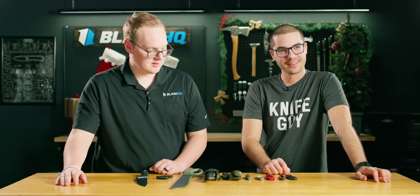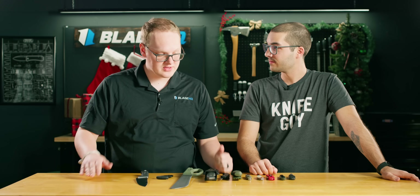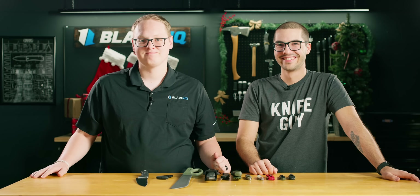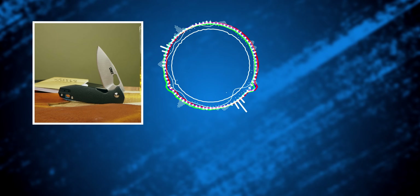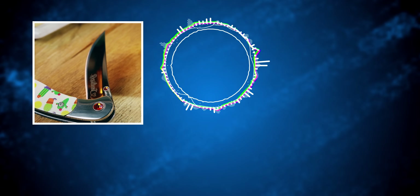That's all the knives on the table. We hope you enjoyed this and can see that your dream adventure can be accomplished with a knife under $25. Whether you're shopping for somebody or on a budget, check out these knives and more at BladeHQ.com — we'll see y'all on the next one.